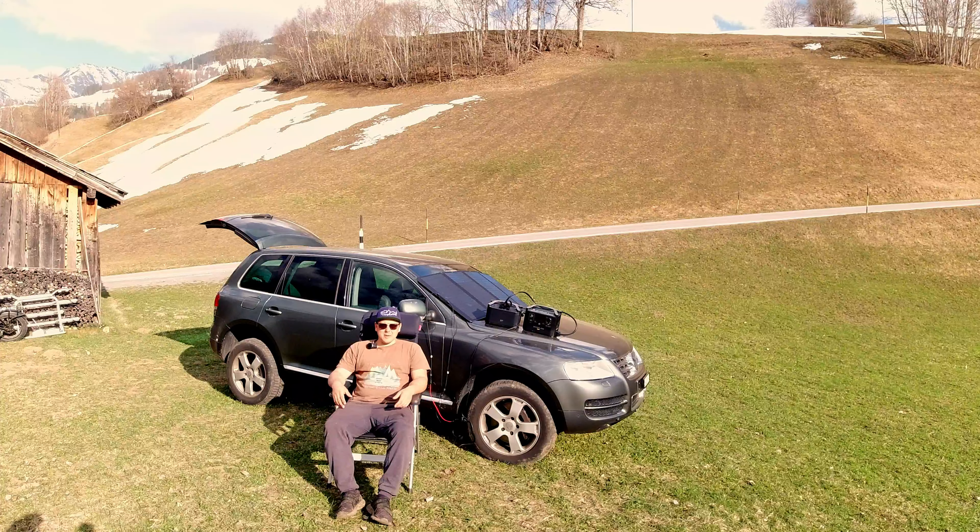That's it about this camping car setup, I hope you enjoyed the video. I will leave a link in the description below showing all the process of how I built this setup. If you liked this video leave a thumbs up, thanks for watching and see you in the next one — cheers!